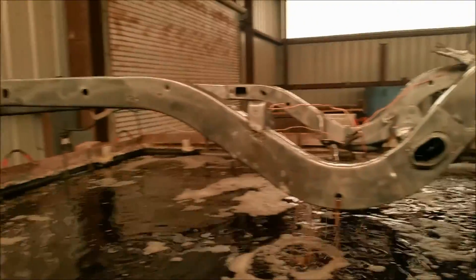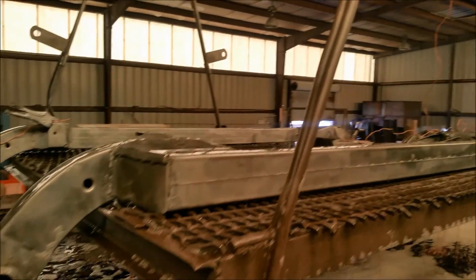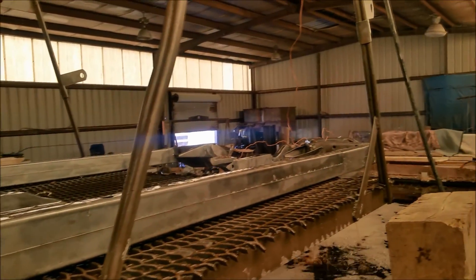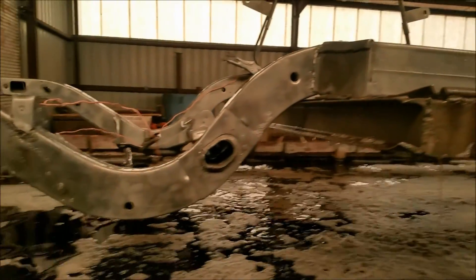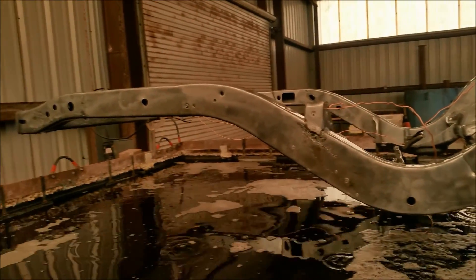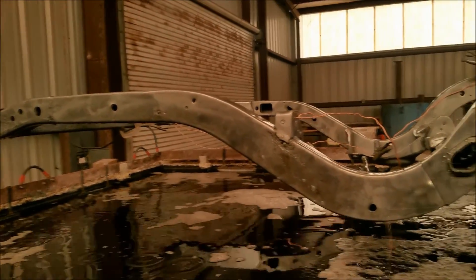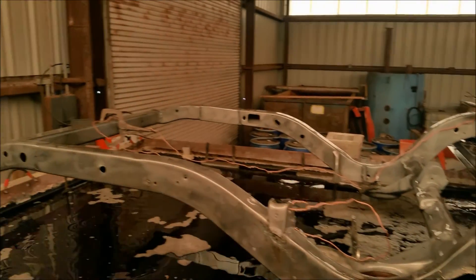And there you go. Nice shiny white metal the way it's supposed to be. Now you can see how effective the electrolytic immersion process is at de-rusting metal. Again this came in here quite heavily laden with rust. In the back crossmember you may not be able to see it in the video, but you can see the pitting where the rust was.